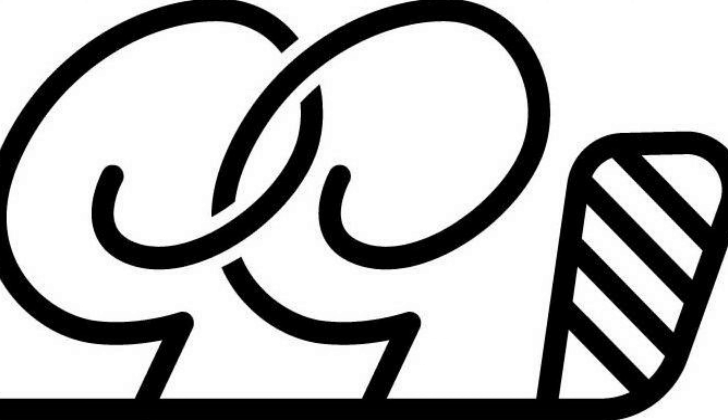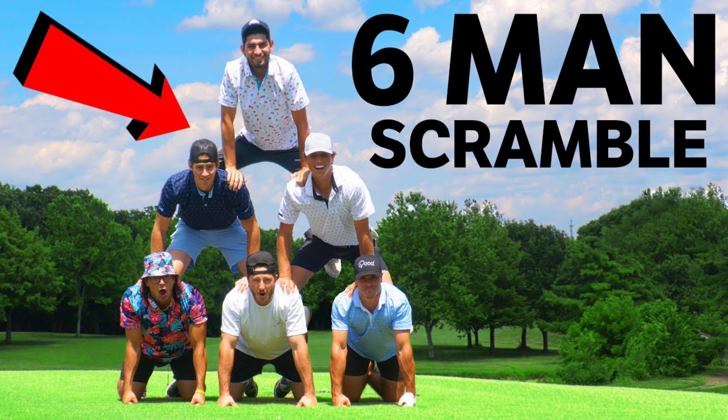Hey everybody, welcome back to Golf Test W, the channel where I use my game to help your game. Today I want to take a look at one of the Good Good Golf members. If you haven't heard of Good Good, they're a pretty big golf vlog YouTube channel. One of their members I believe has made a few changes and by my definition of a single-plane golf swing, he may fall into that category. I also want to try to distill this down to the very bare minimum requirements of what would constitute a single-plane golf swing.